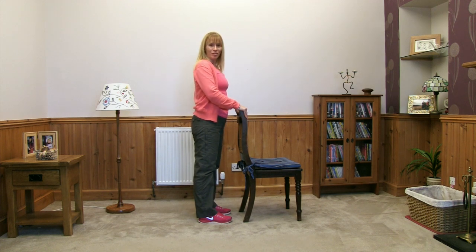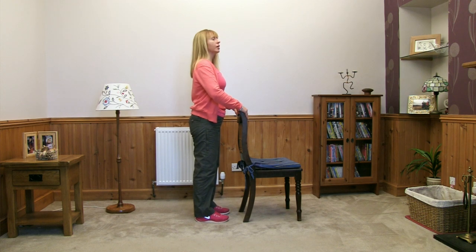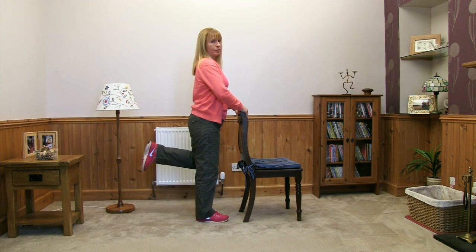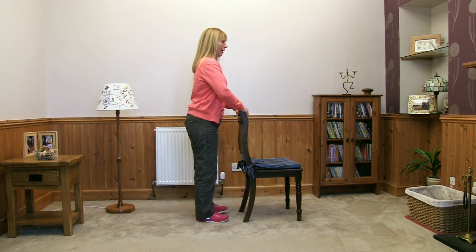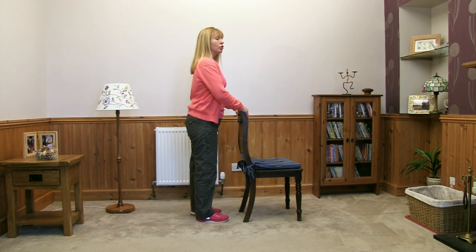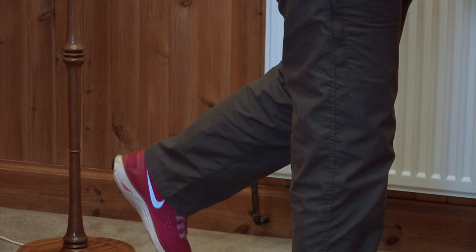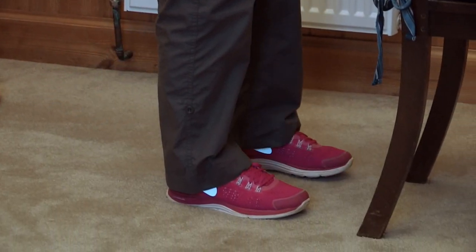Ready to do the other side. Get yourself standing in a comfortable position. Slide the toe back, bend your knee, lift your heel up towards your bottom, bring it back down slowly, and bring the leg back in. Again, thinking about that slow lift back, counting up to three, a little pause, and then it comes back down nice and slowly, and then back in.